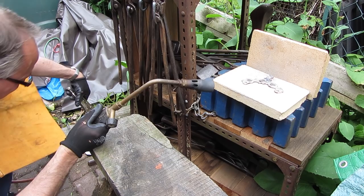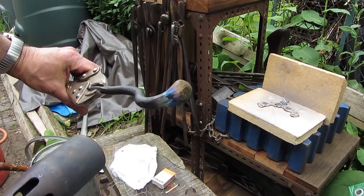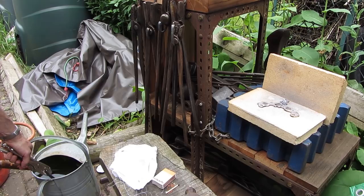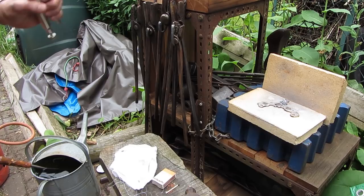Having hardened the blade, I'm now heating it to temper it so it's not brittle. This makes it softer but just right to take a good edge. The idea is to get a straw-coloured edge to the tool — you see it going from purple through to straw colour and then plunge it into water for a rapid cool. There it is — a nice brown edge, and that's exactly what we want.